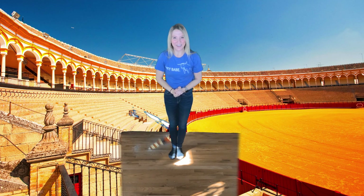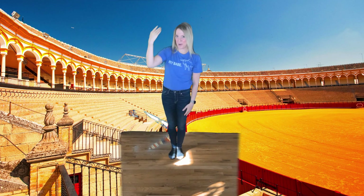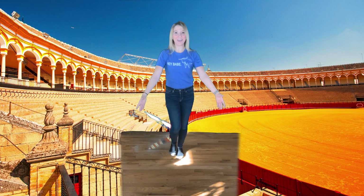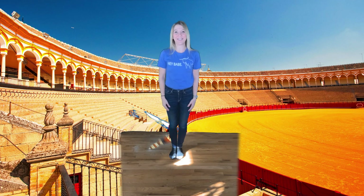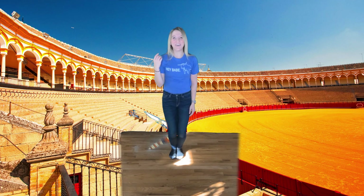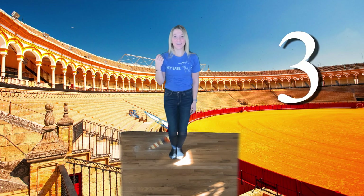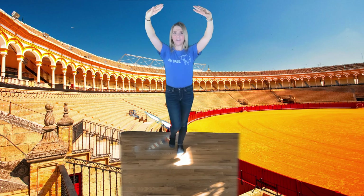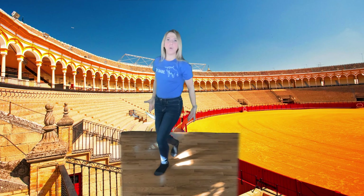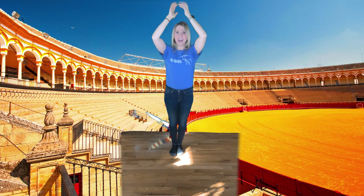Great job! All right, let's try it all the way from the top — starting with our stepping, raising our arms, pushing the ceiling, and then throwing that cape down. Let's try it slowly. Ready? 1, 2, 1, 2, 1, 2, 3, 4, 5, 6, 7, 8. 1, 2, 3, 4, 5, 6, 7, and 8.